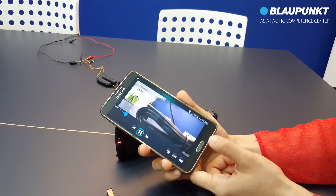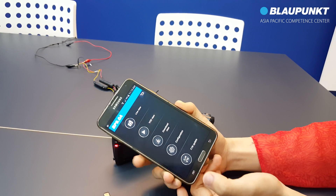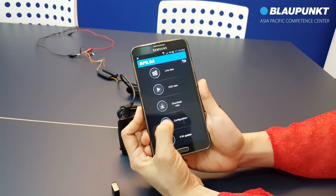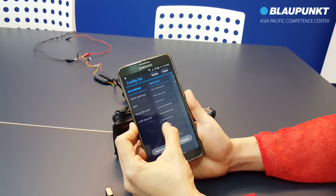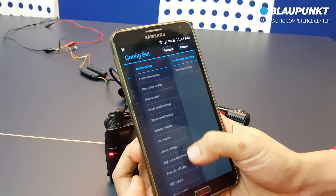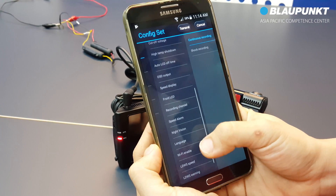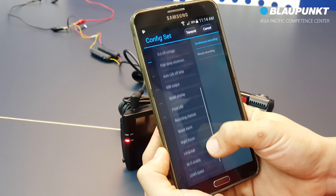To make changes to the BP9 settings, select configuration. Here is the basic setting. System setting.